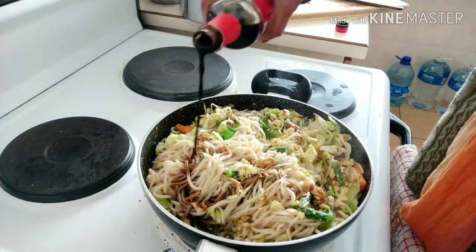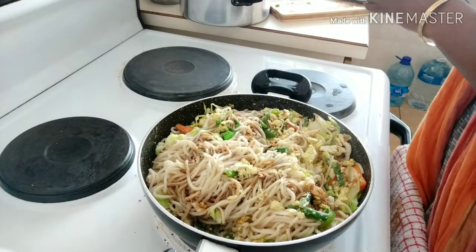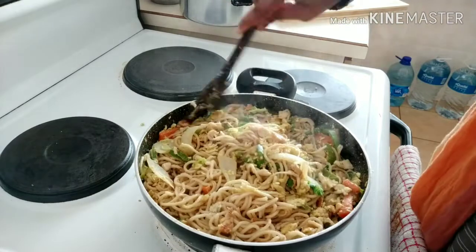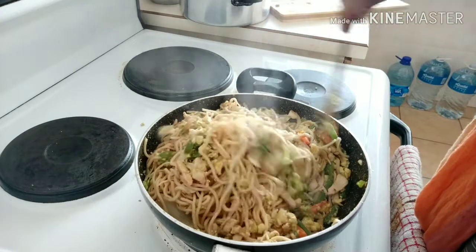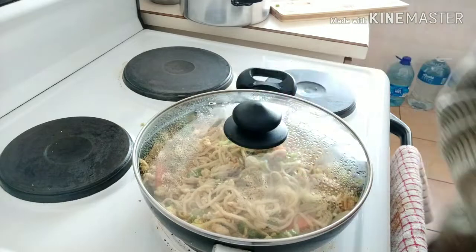We're going to fry the veggies. We have to cook the noodles. In this time it will be perfect, it will be a little bit.